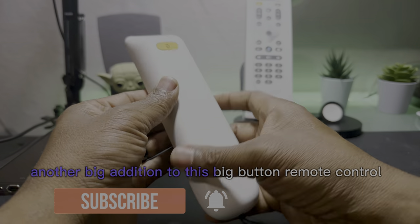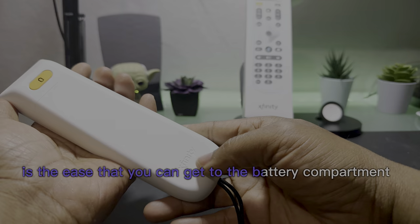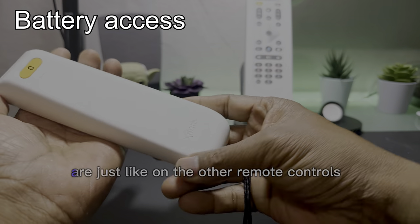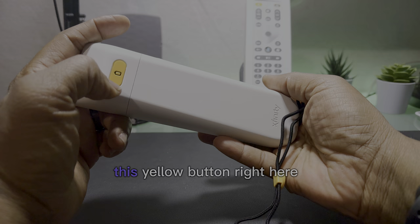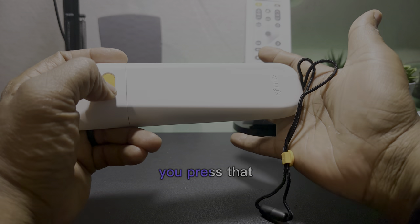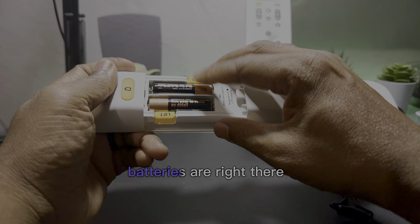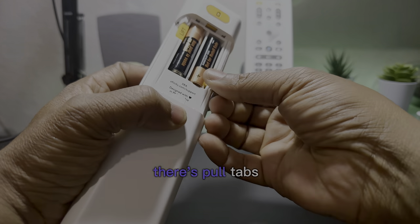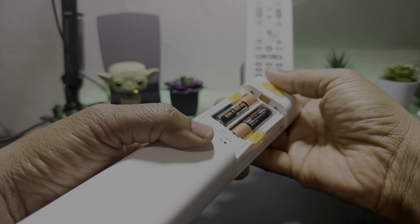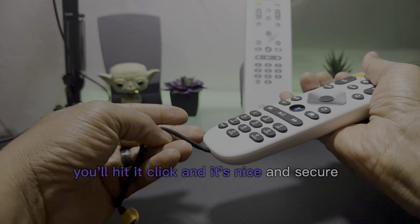Another big addition is the ease with which you can get to the battery compartment. The batteries are just like the other remote controls. Watch how easy this is — there's a yellow button right here, you press that and the battery compartment opens right up. Batteries are right there, and there are pull tabs so you can grab the tab and pull the battery. Then you close it, it clicks, and it's nice and secure.